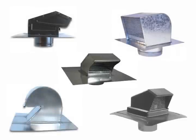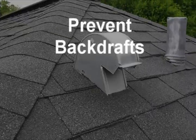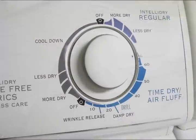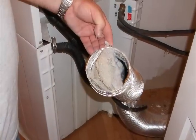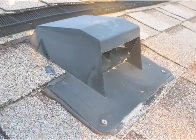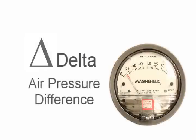Dryer vent hoods for roofs come in multiple styles. The objective of a vent hood for the dryer is twofold: prevent back drafts, and prevent bird and rodent entry as well as nest building. A vent hood or fitting that creates excessive back pressure not only lengthens the drying cycle but accelerates dangerous lint buildup. Up until now, no one has assessed the static pressure levels that these roof vents provide. This video will demonstrate the actual difference, or delta, of air pressure measured with a magnahelic gauge before and after a few different vent hoods were attached.